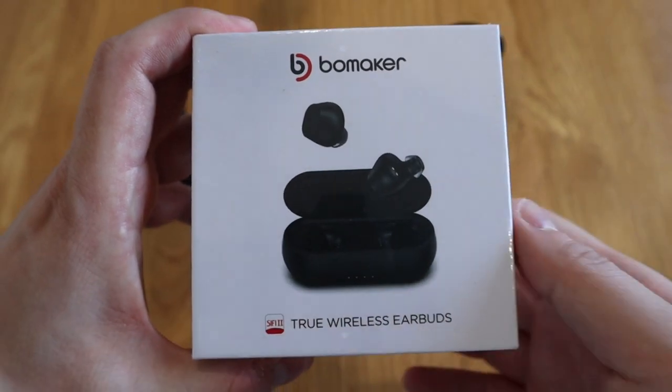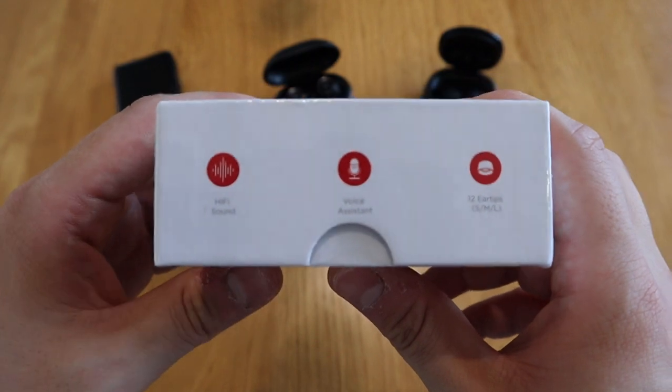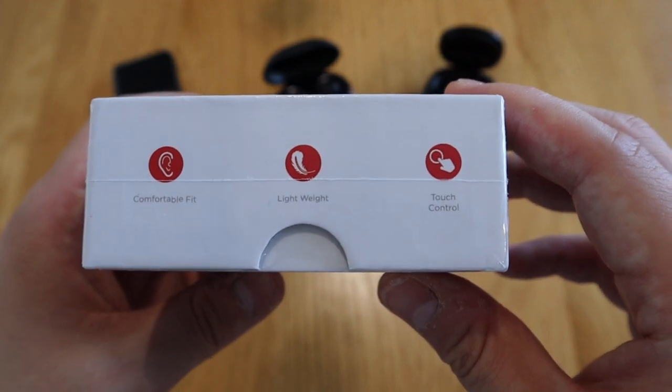Hello everyone, it's me once again. What I have here is a wireless earbuds by a company called Bowmaker. Jane from Bowmaker contacted me on my email asking me to review this product. I've started to get a few companies actually contacting me to review their products. I only have just under 7,600 subscribers, so it's quite an honor.